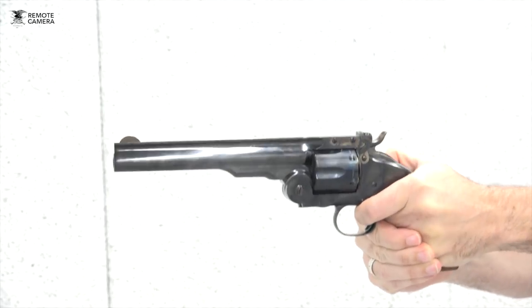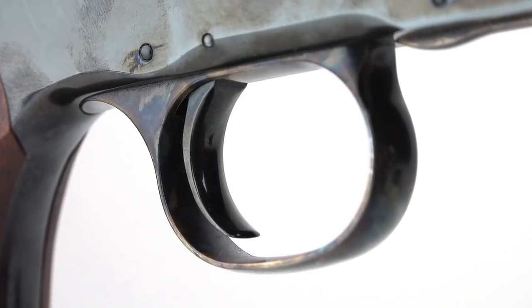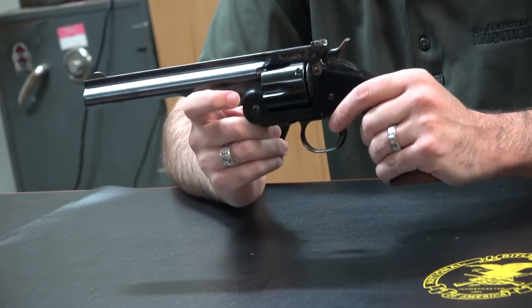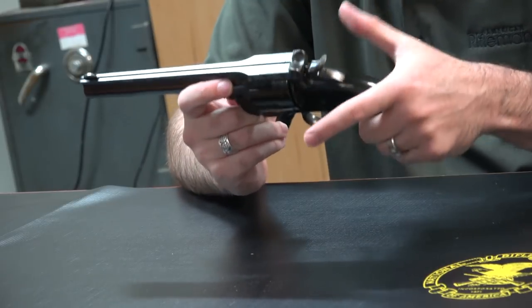Huberti's top break is a single action revolver, and the trigger on this one demonstrates virtually zero take up and a crisp break just a little shy of four and a half pounds. The gun does feature a hammer block safety that prevents the hammer from protruding into the cylinder when the gun is in half cock.